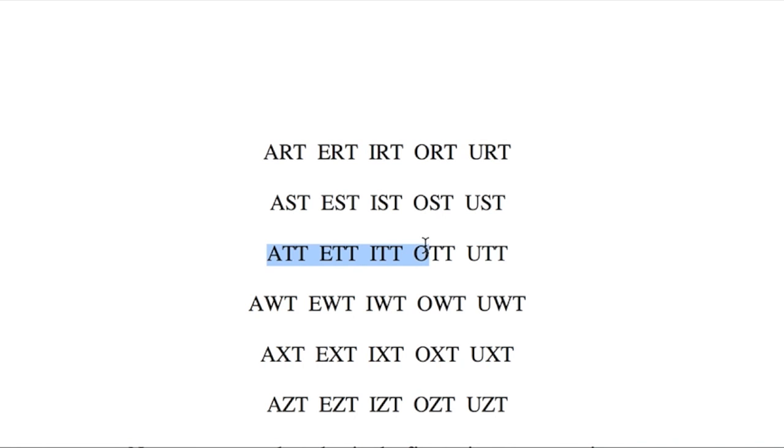Here you've got your double T — it's a tricky one. Attata, ettata, itata, otata, utata. W will really get your lips moving. Awata, ewata, iwata, owata, uwata.